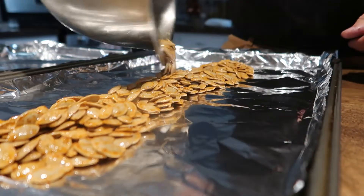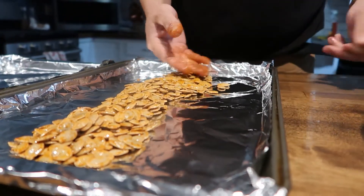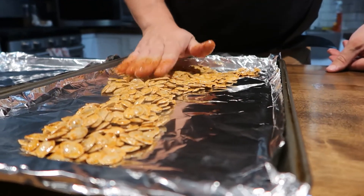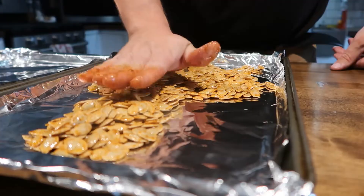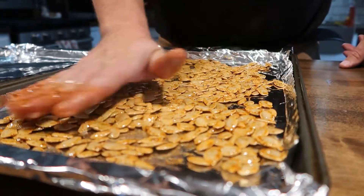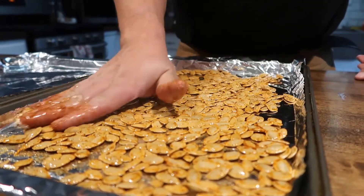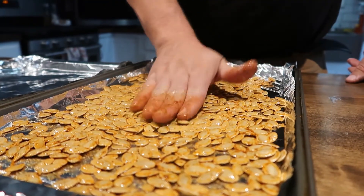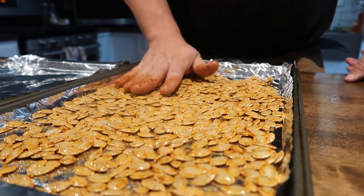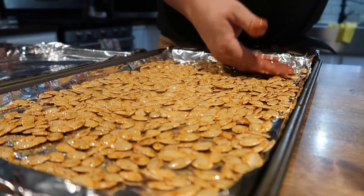I'm gonna spread them out on the baking sheet and try to get them down to a single layer. As we're smoking them, we're gonna flip them, rotate them, and move them around to try to make sure things are evenly cooked as much as possible. You'll know it's done by a nutty aroma.